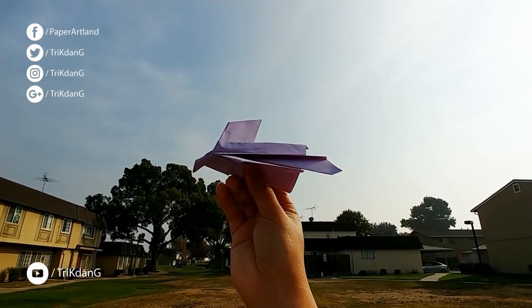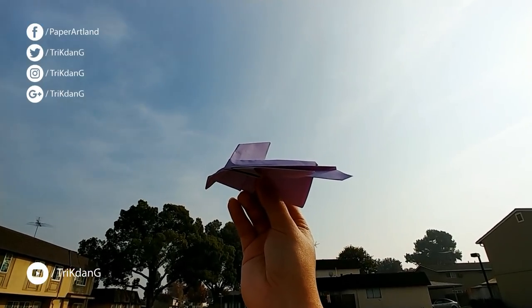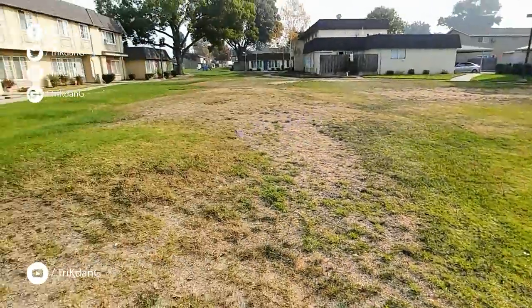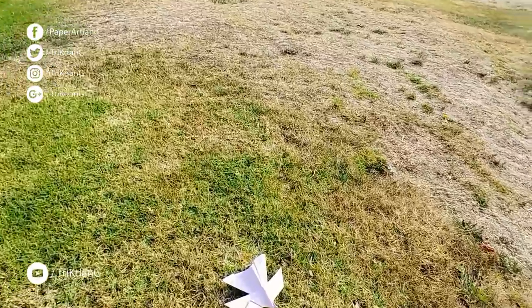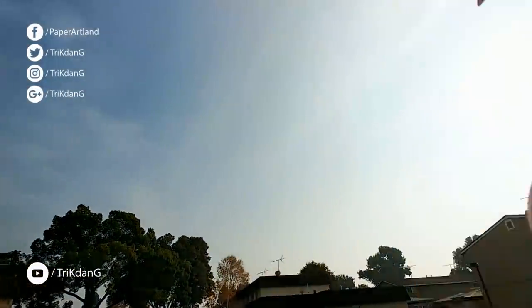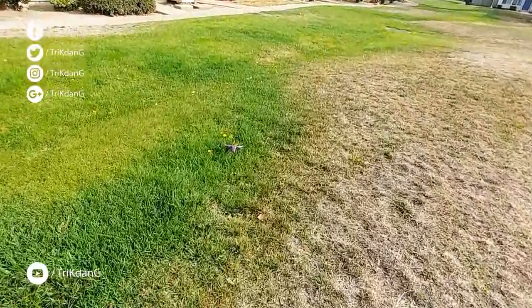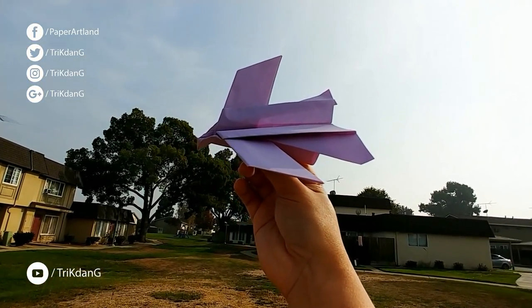Let me throw it — this is not a long-distance plane but it flies very, very well. Let me throw it again to show you guys how it flies. It's more like a boomerang! Awesome, isn't it? This plane flies very, very well and I hope you guys will enjoy making it.